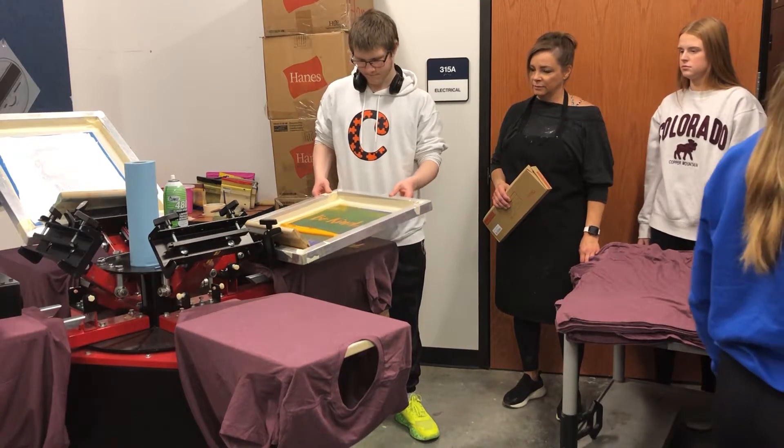And so there you go — you should have a finished product. Should look pretty good. Now that you know how to make a shirt, let's talk to Sydney Armbruster about the print shop.